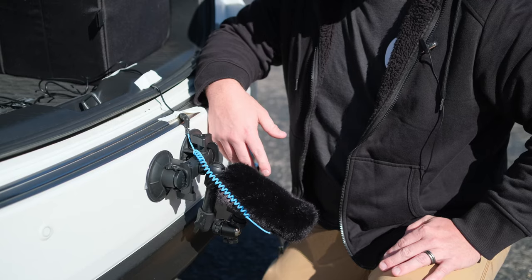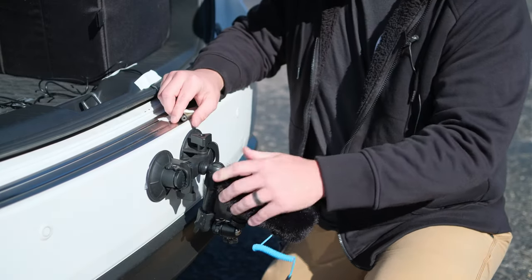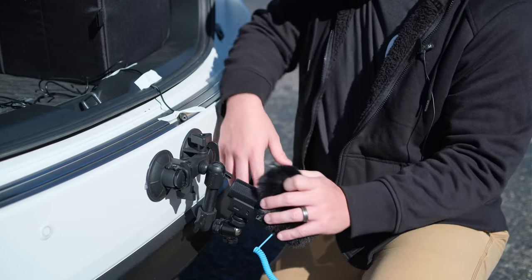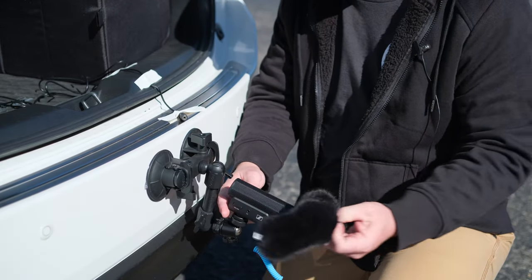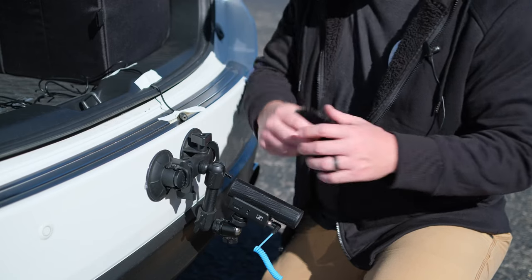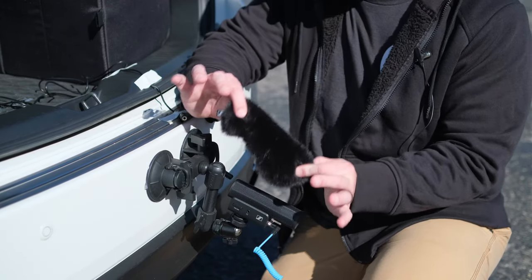So let's break this kit down and show you exactly what we have here. First things first is our mic — the most important part — and that is a Sennheiser MKE 400.